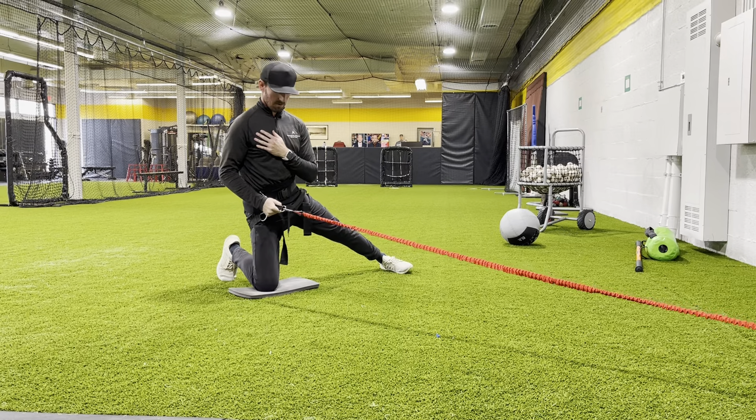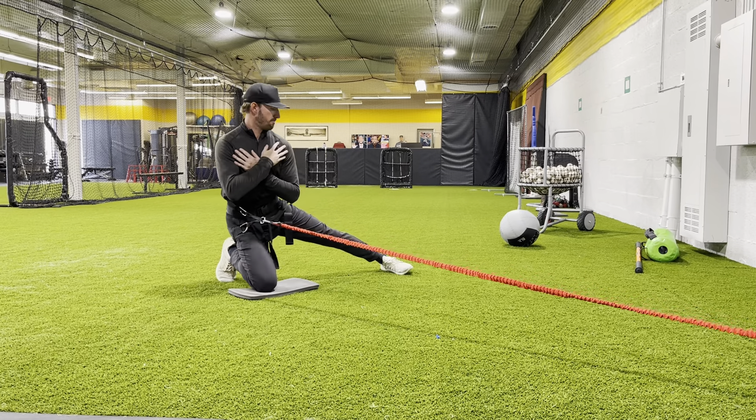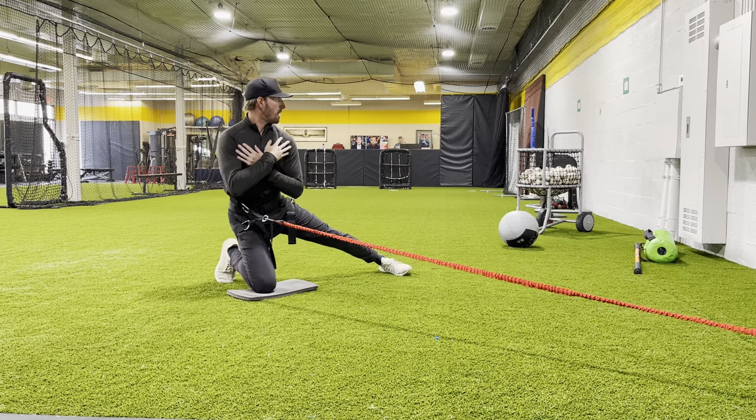The first one we're going to do — we're going to do eight with the cord here. Nice and loose with the upper body.